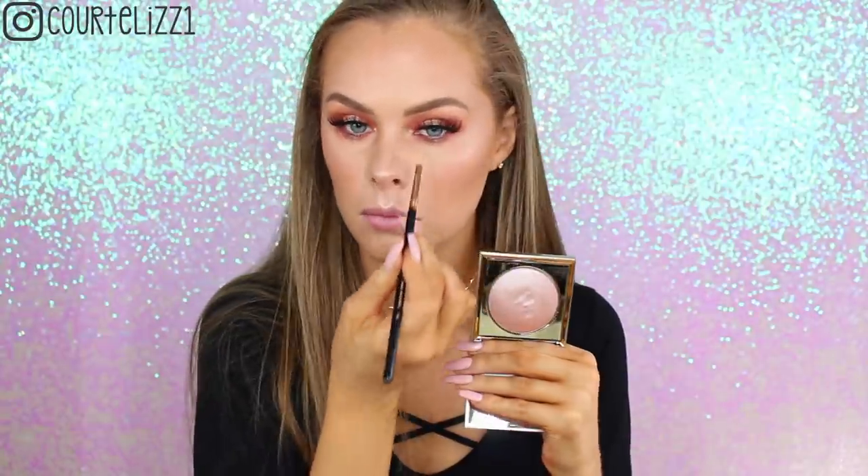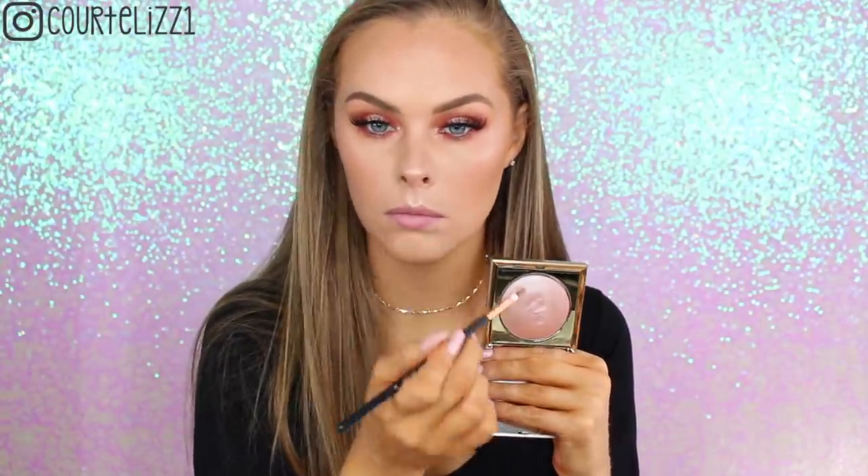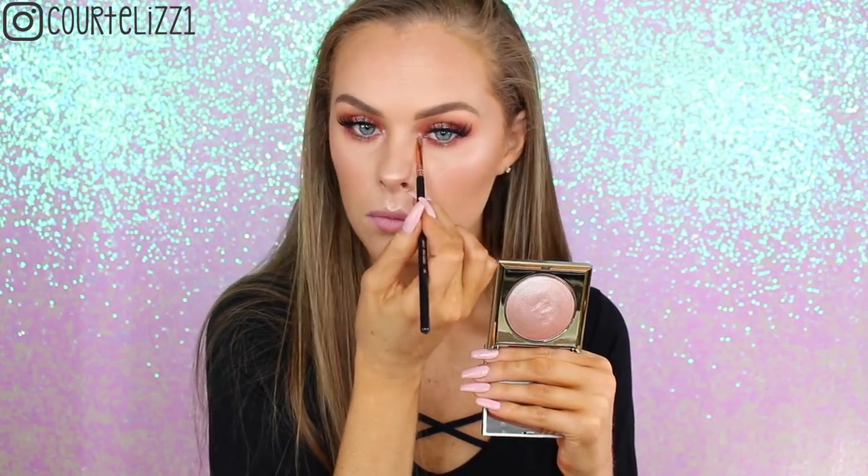After that, I'm taking a new ColourPop lip product — the Lippy Pencil in Sure Thing topped with the Lippy Stick in Sure Thing. Those are two of the new shades, and I really, really like this. It's fairly neutral, and you can't go wrong with ColourPop lippies.